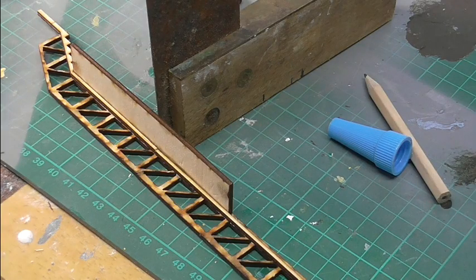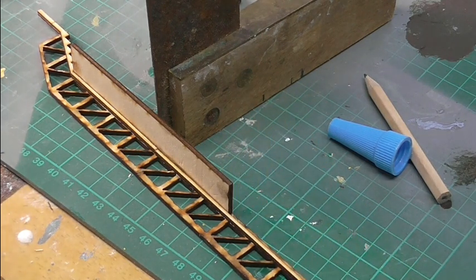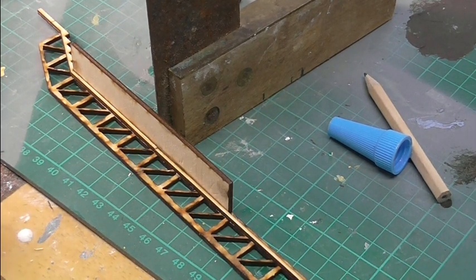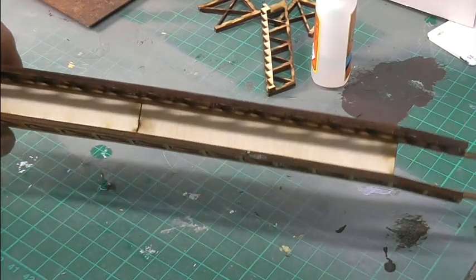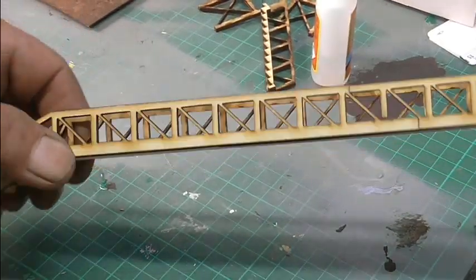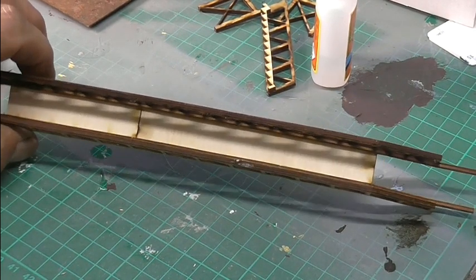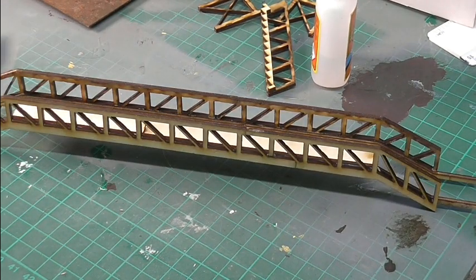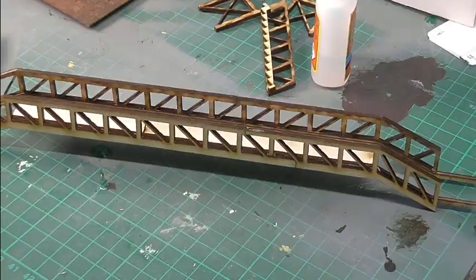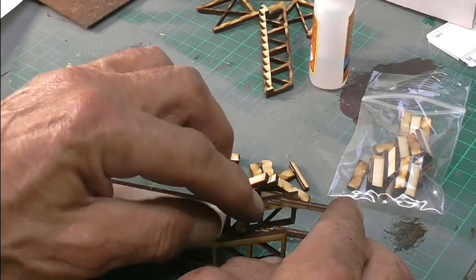So that seems to have glued okay. I've got to cut these a bit obviously so it will fit. So that's the floor glued in, hopefully 90 degrees. I think I'll find out when I put the steps in. Next job is to glue these steps in.